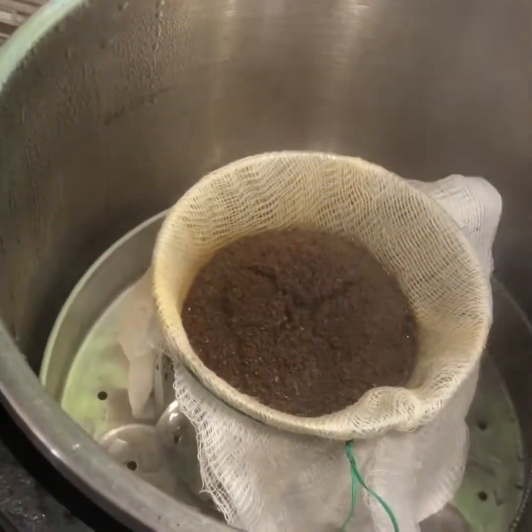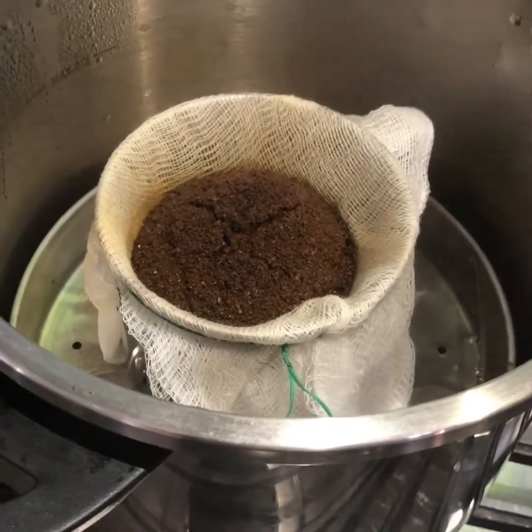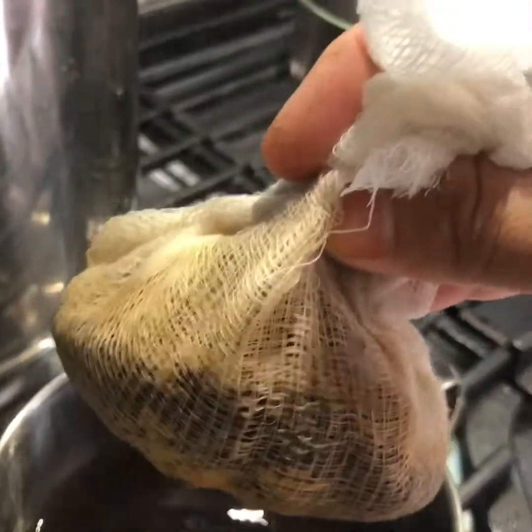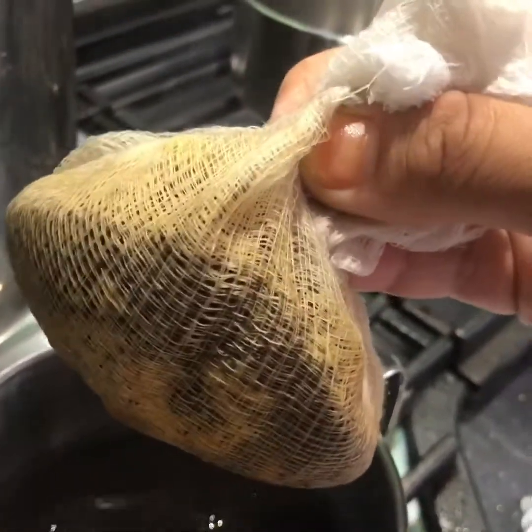Now we will remove the pressure cooker. We have removed the pressure cooker.